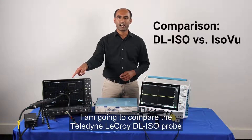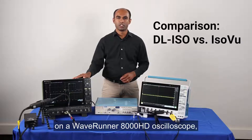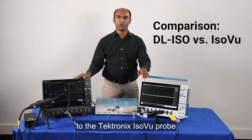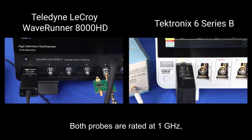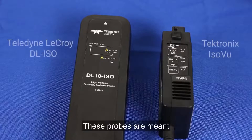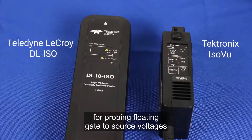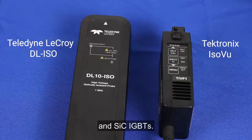In this video I'm going to compare the Teradyne LeCroy DL ISO probe on a WaveRunner 8000 HD oscilloscope to the Tektronix ISOView probe on a Tektronix 6 Series oscilloscope. Both probes are rated at 1 gigahertz and both oscilloscopes have 2 gigahertz of bandwidth. These probes are meant for probing floating gate-to-source voltages with fast rise times on GaN MOSFETs and silicon carbide IGBTs.